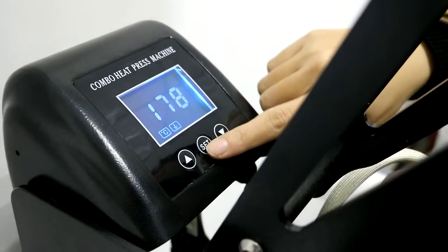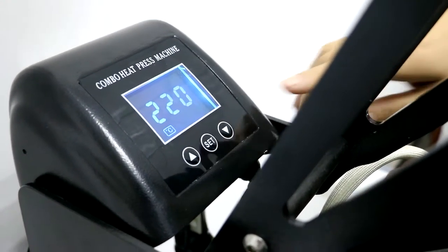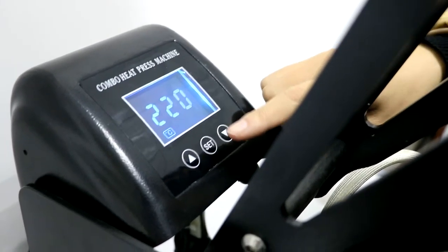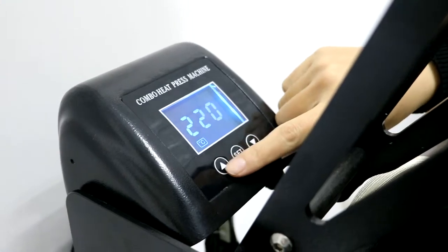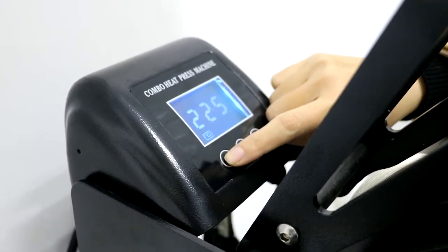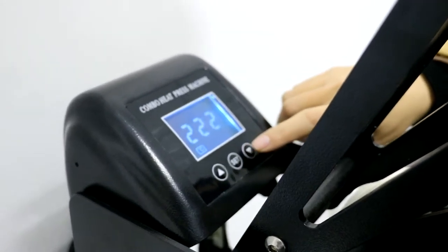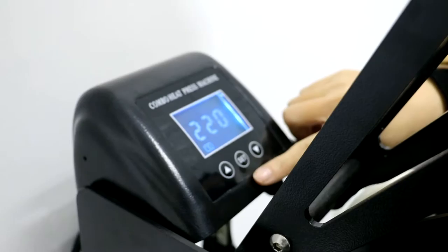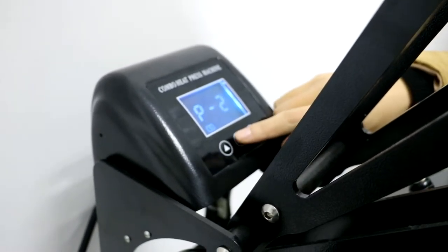First, let's press the ST button once. P1 means the temperature. Normally we set it to 220 Celsius degrees. We can press the up arrow to increase the number or the down arrow to decrease it. Press the ST button twice to confirm.